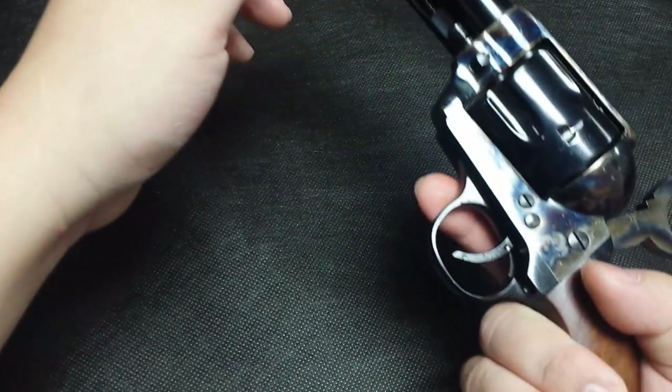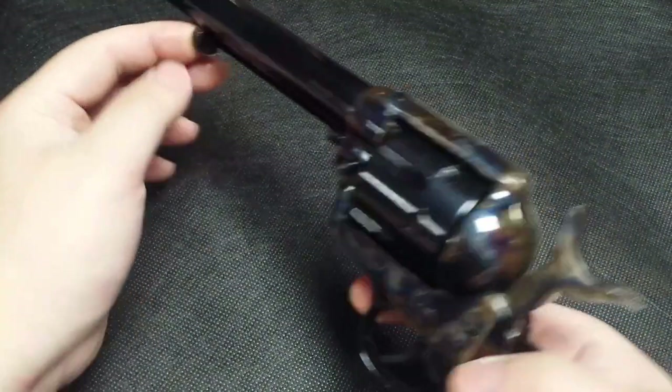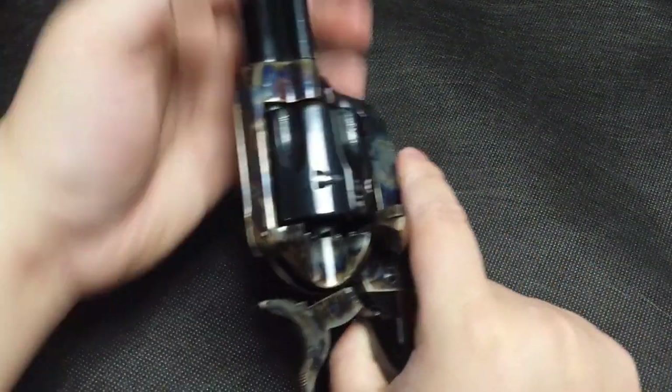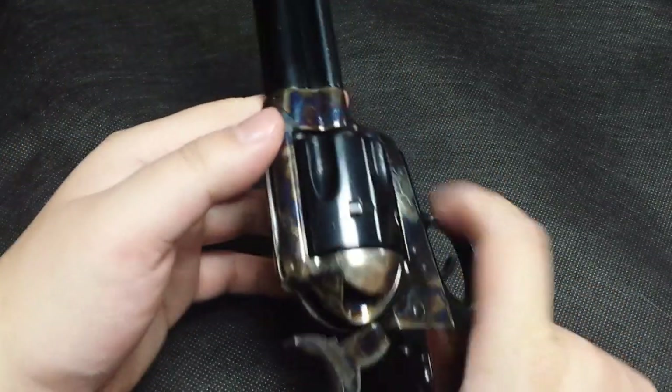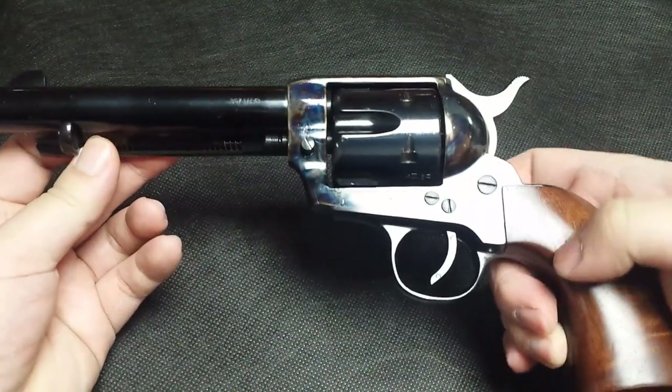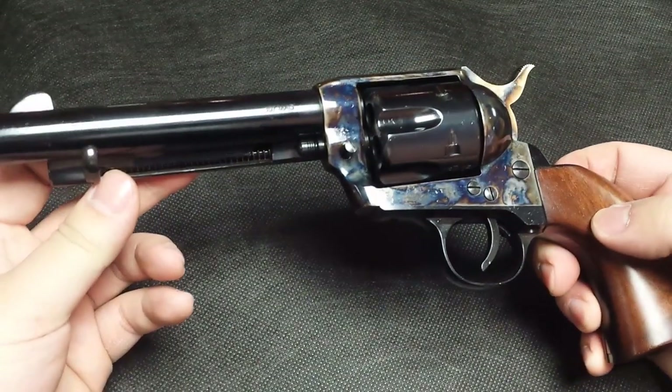Rounds are extracted through a plunger — you push here. This gun has a beautiful color case hardening finish to it.